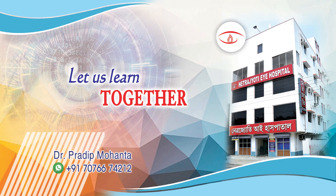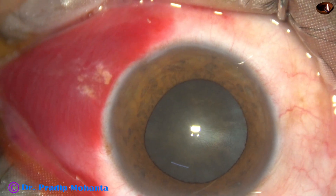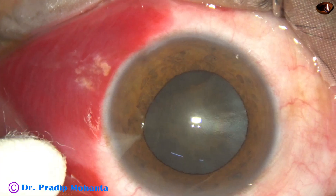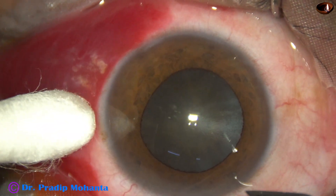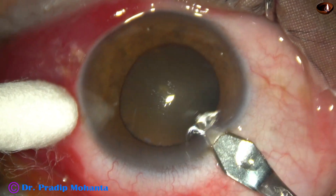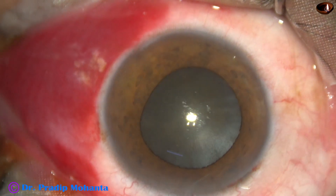Use of pre-chopper and oi-hook in the management of a cataract with IFAS. This patient has diabetes, hypertension, and BHP — benign enlargement of the prostate — for which the patient is on Tamsulosin.